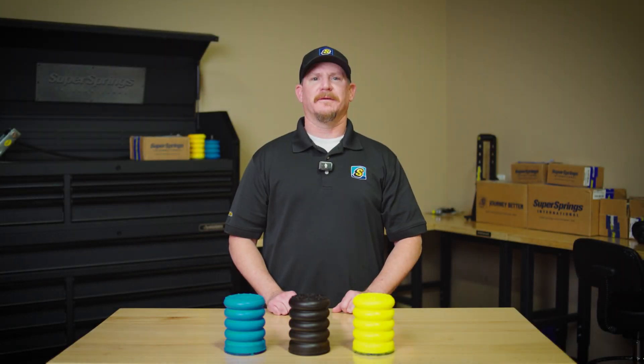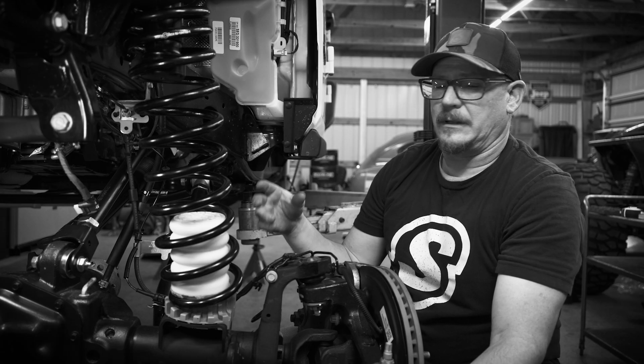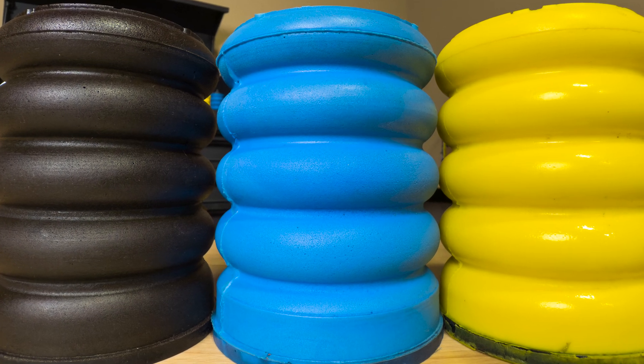Hey everyone, Chad Bucinich here, Engineering Manager at Super Springs International. You may have noticed that Sumo Springs come in different colors — blue, black, and yellow. But what do these colors mean? Today, I'll walk you through why our Sumo Springs are different colors and what it means for your vehicle.